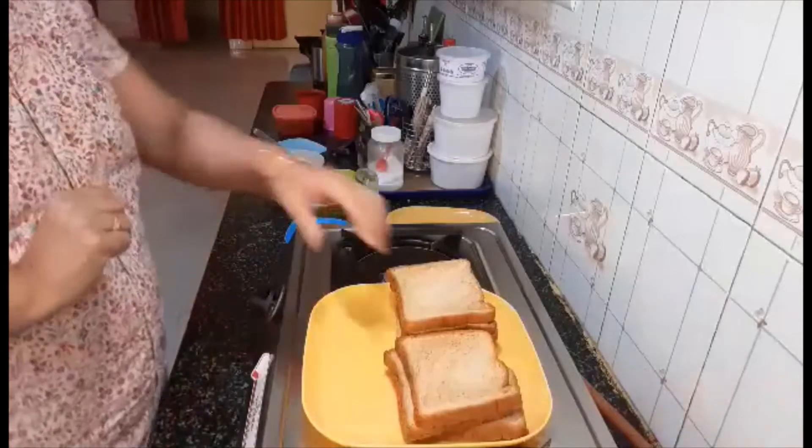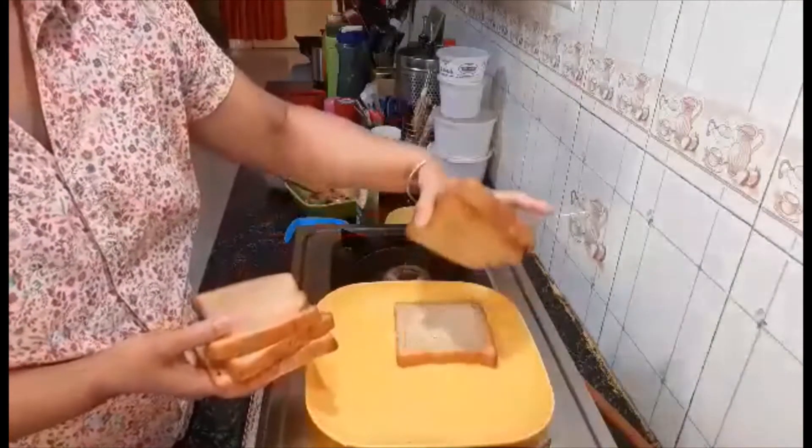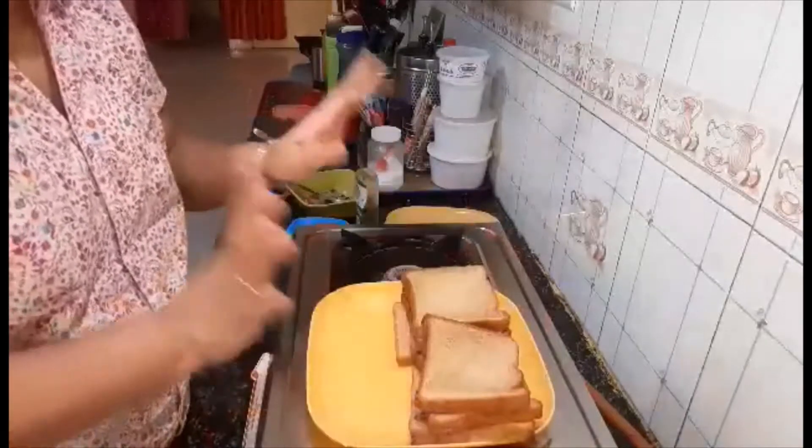For this I have taken six pieces of brown bread — three here and three here. I have not cut the edges, but if you want you can cut them.